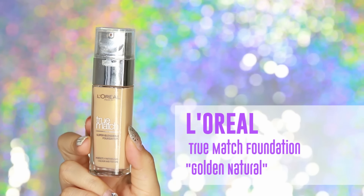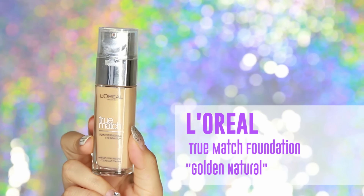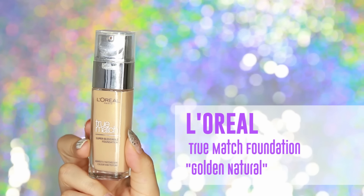I've already moisturized my skin, so I'm going to go ahead and apply my foundation. Today I'll be using the L'Oreal True Match Super Blendable Foundation in Golden Natural, and I'll be applying it with my Beauty Blender.